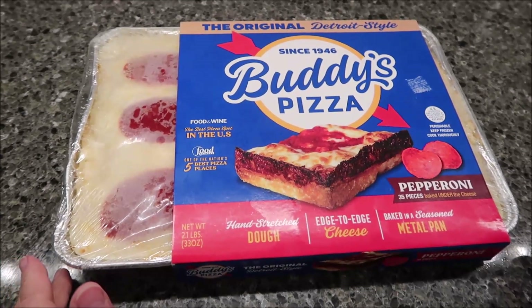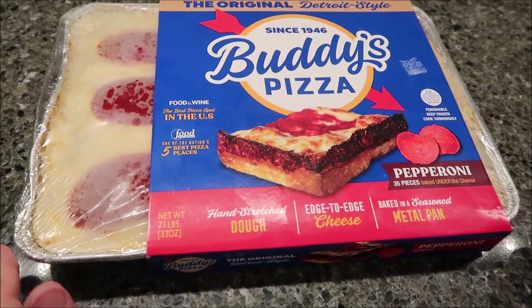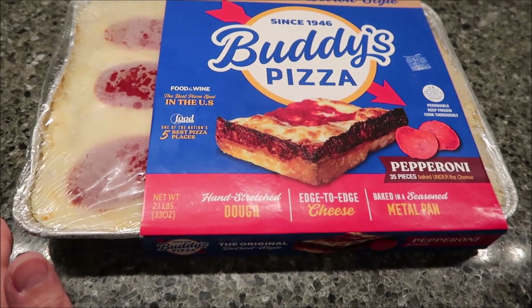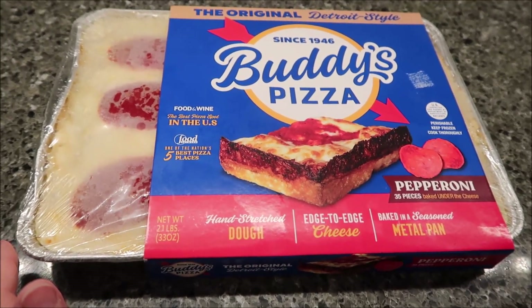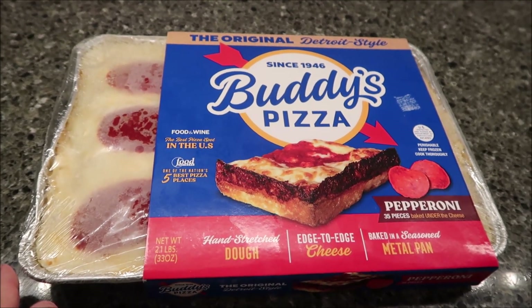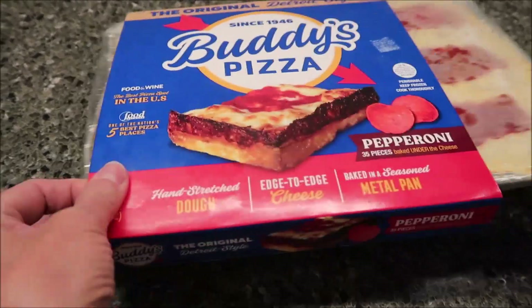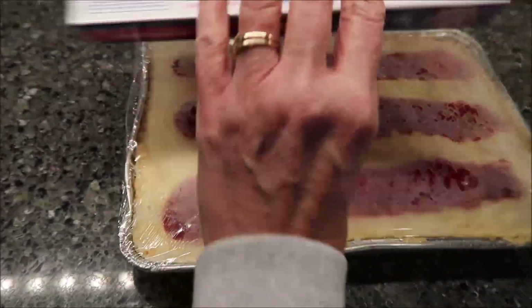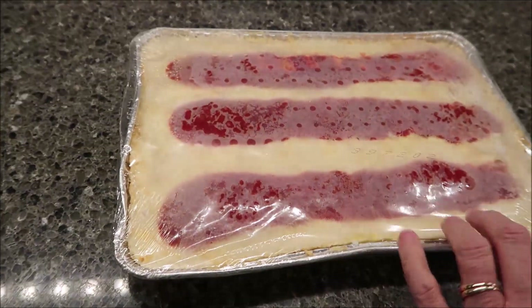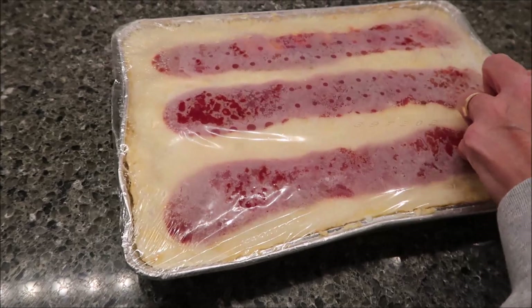Today, Kevin and I are going to be trying the original Detroit-style Buddy's Pizza. This is the pepperoni pizza. It says hand-stretched dough, itched-edged cheese, baked in a seasoned metal pan. This was $13.99 at Meijer. This one's unique to us because it has the sauce on top like that, and we are not used to that.